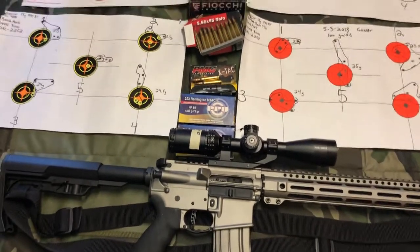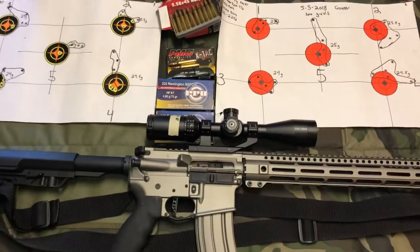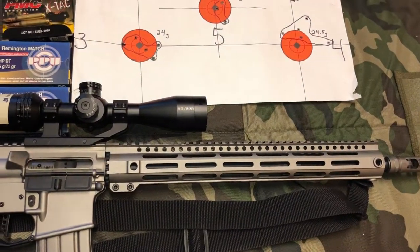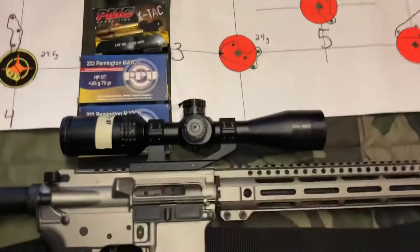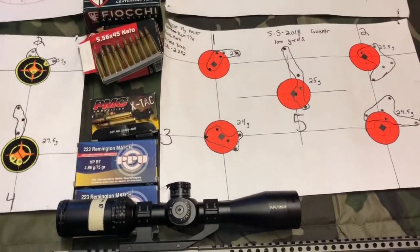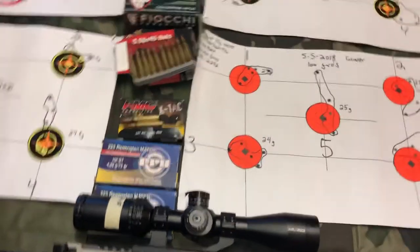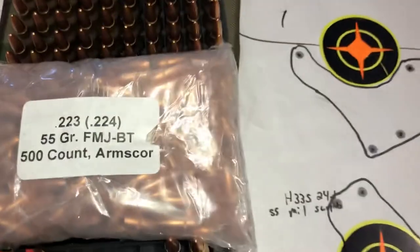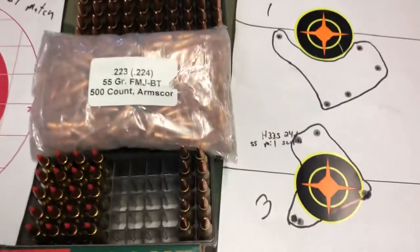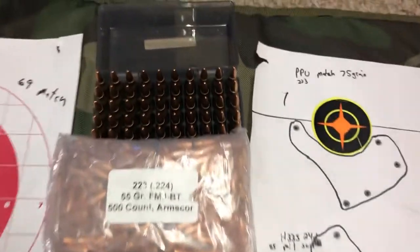I went to the range yesterday to do some load development on my Faxon 16-inch gunner barrel. It's set up with a 3x12 Bushnell AR223 scope and a decent trigger. I wanted to get some load data for some ammunition I'm reloading — specifically the Arms Core 55-grain full metal jacket boat tail.